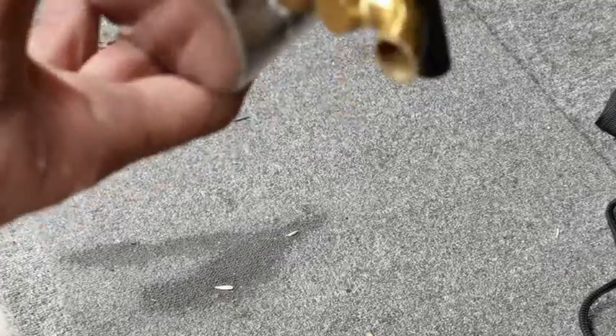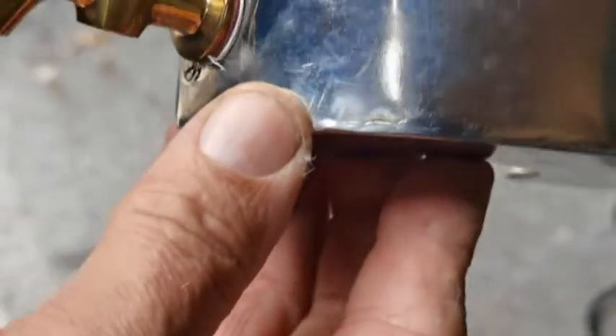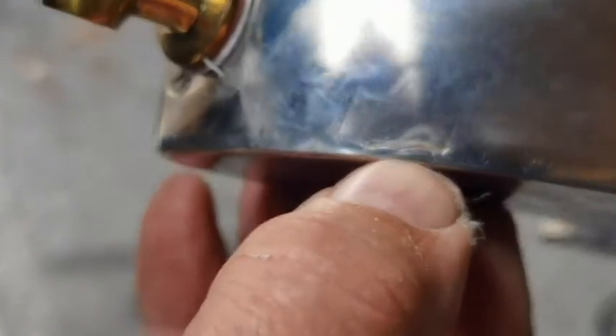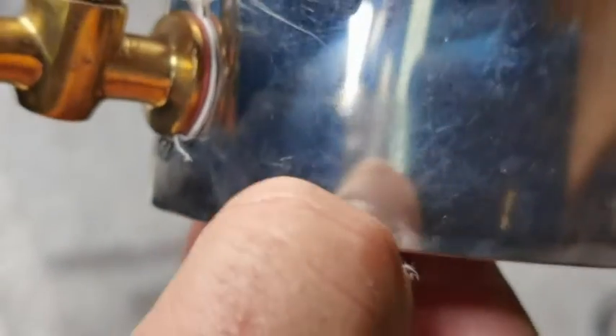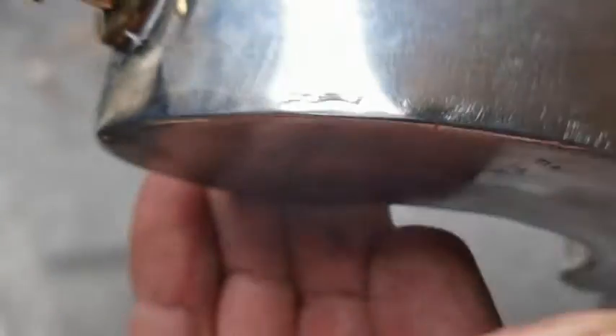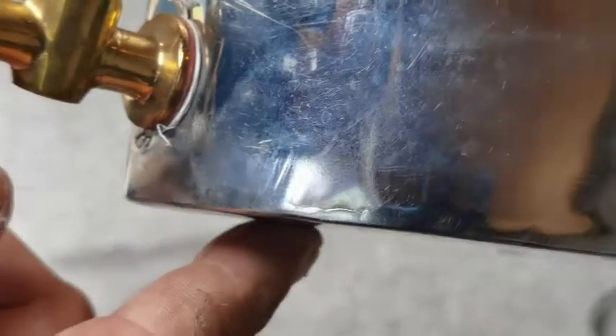I had to put an extra washer on the tap because it's not the best fitting. The first time I ever used it was about 12 months after I bought it. Let me zoom in — can you see that? There — that's a leak. I didn't know that when I bought it. I thought it was the tap but there's actually a flaw.